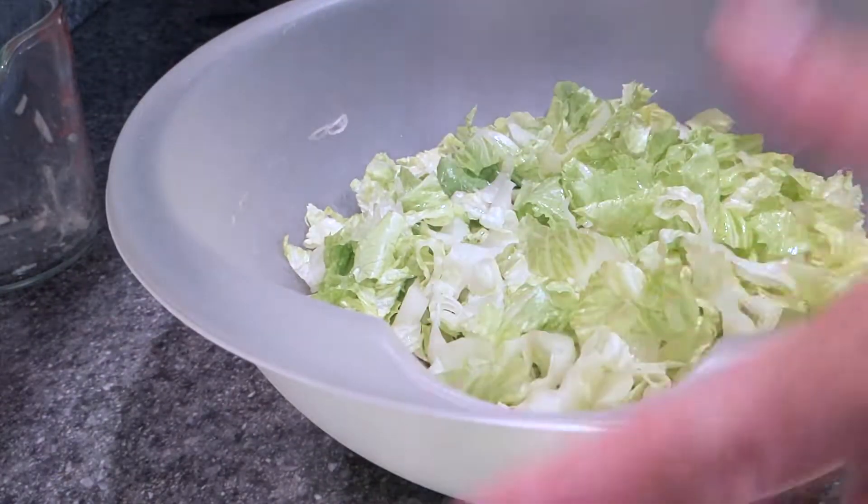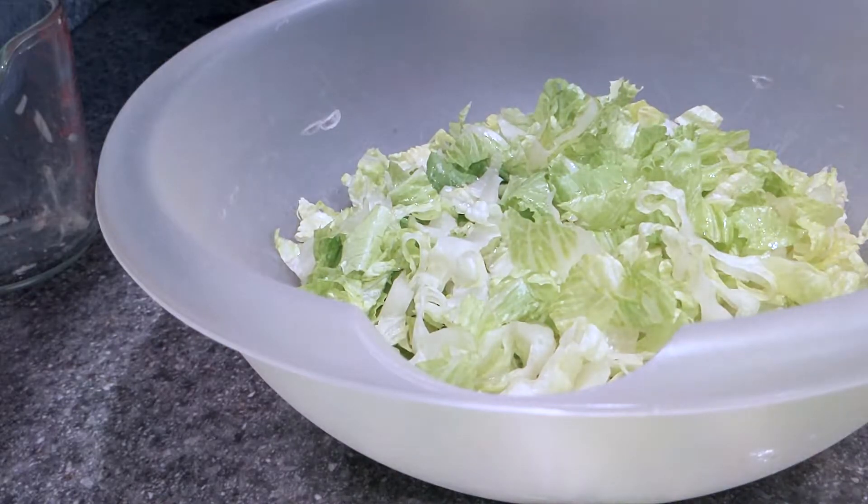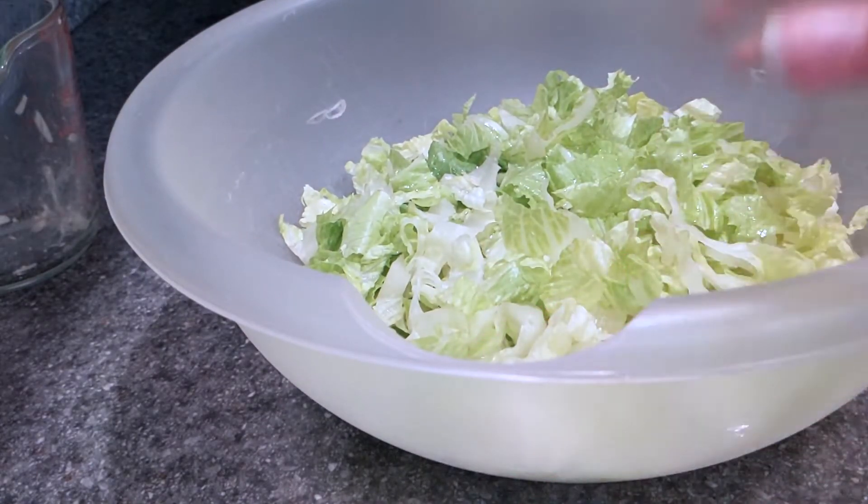And if you're thinking your kids are not going to eat this — my kids actually like it, but you could obviously make another pizza for your kids with pepperoni. I definitely think it's worth letting them try.